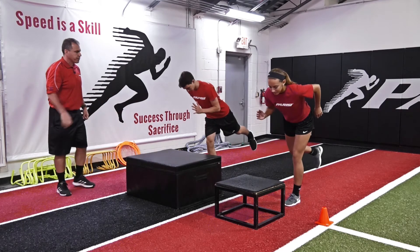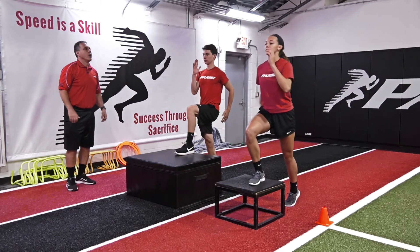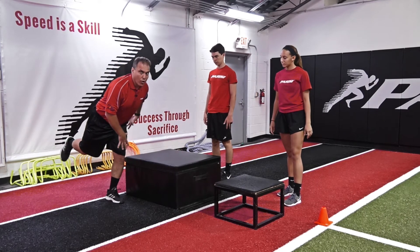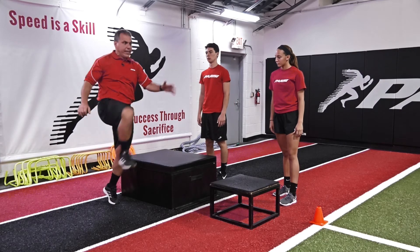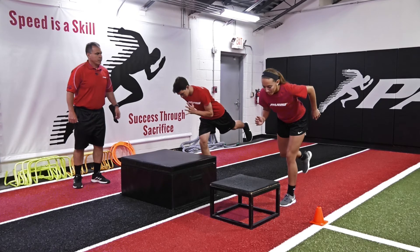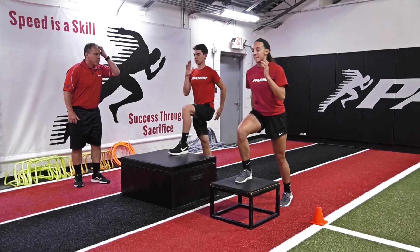Here we go, let's try it again. And up. Good. Now try to hold that top position a little bit longer. So we're in that RDL position — we're balancing, stabilizing, and we're extending, and boom, and down. One more time. Ready, and up. Much better. Good.